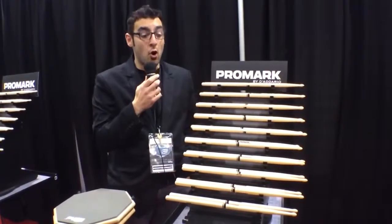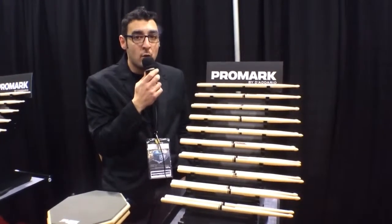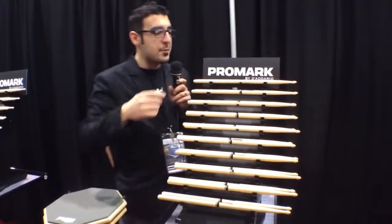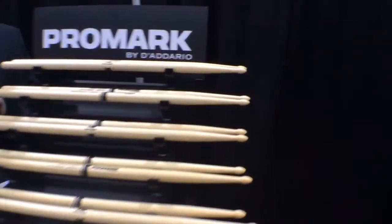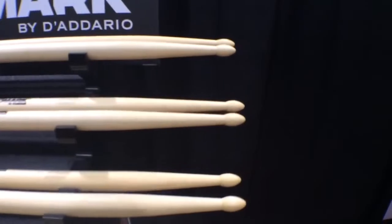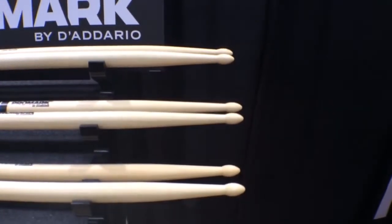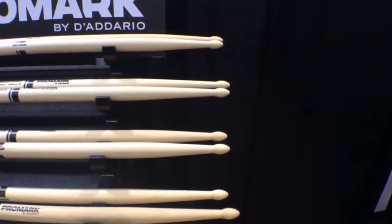After selecting all the diameters, we needed to figure out how to change the function without doing anything to the length and thickness of the stick. To do that, we started to work with the taper. The forward balance selections in all five diameters feature a two-and-a-quarter-inch taper. This gives you a front-heavy feeling, generates more forward throw, and gets a little bit more sound out of your drums and cymbals without pushing so hard.